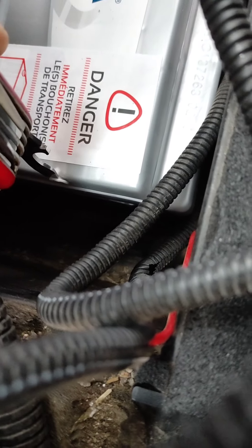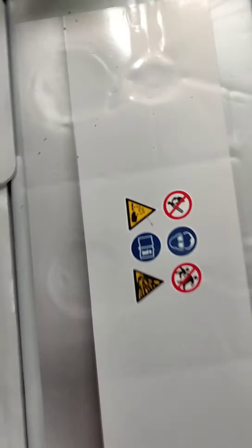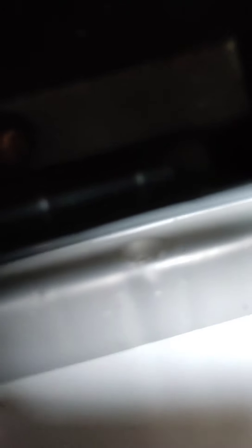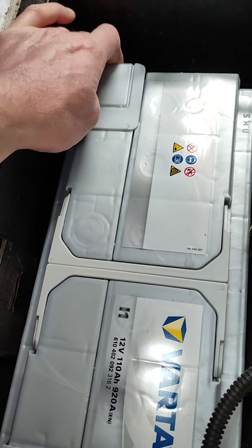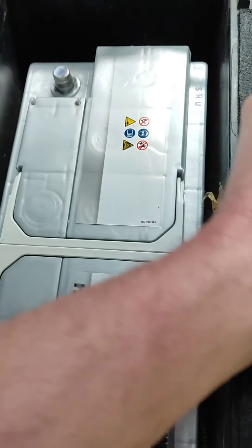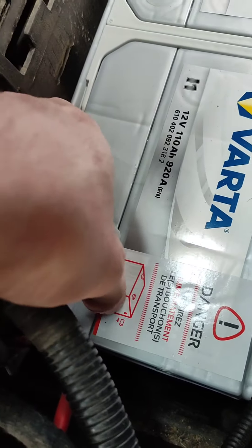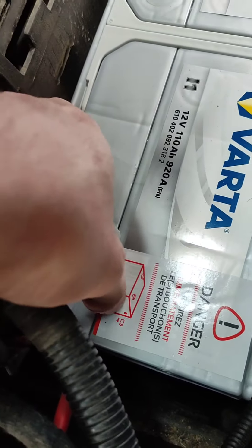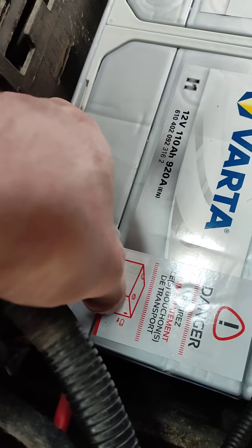So there's the new battery in, and there's a little bit of space still to slide it about. Now it says here in French: immediately take out the transport plugs. There's a red one on that side and a silver one there — so let's see if we can get those out.